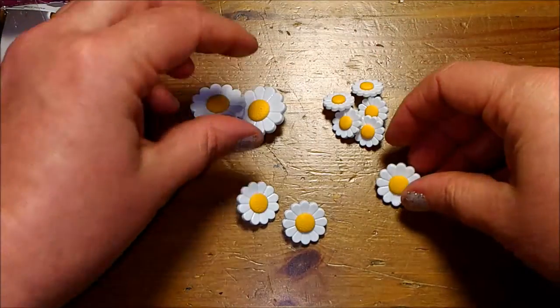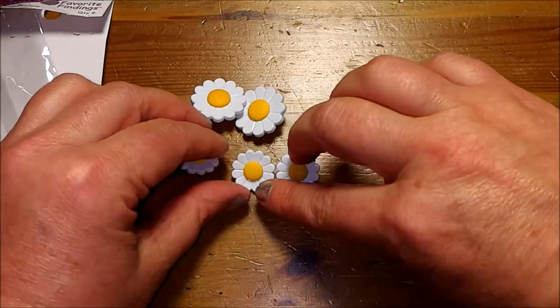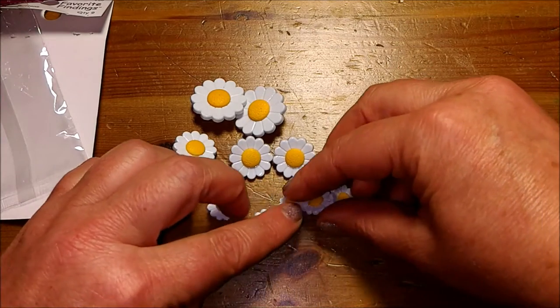I'm separating them by group and there's two large, three medium, and five of the small sunflowers.